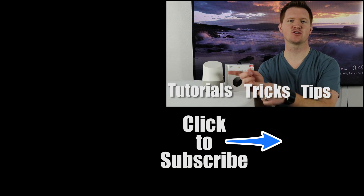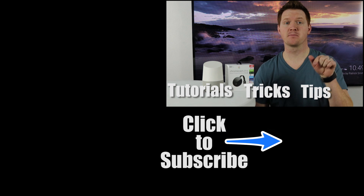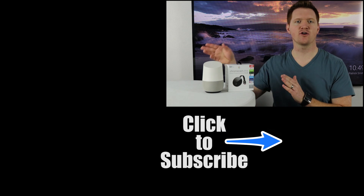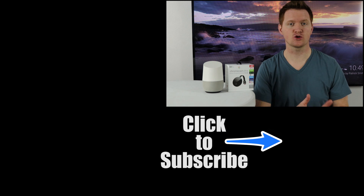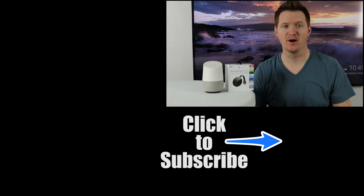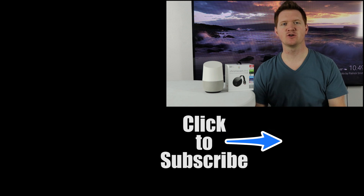Thanks so much for watching this video about how to control your YouTube from the Google Home on your Chromecast. If you have any more questions, please leave a comment below and I'll be sure to get back to you. For more tech tips, tricks, and tutorials, please hit the subscribe button and click over here to see more things you can control on your Google Home.